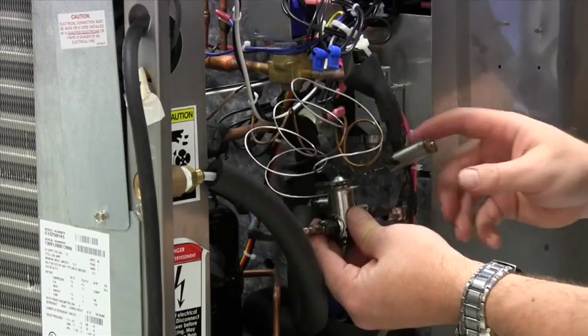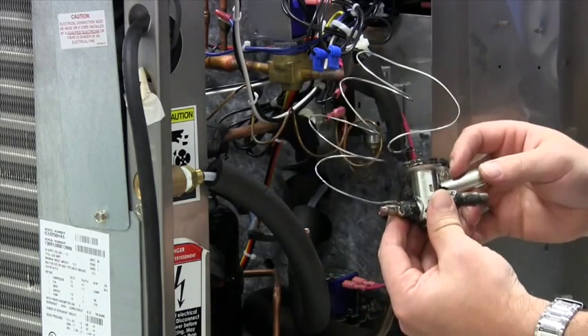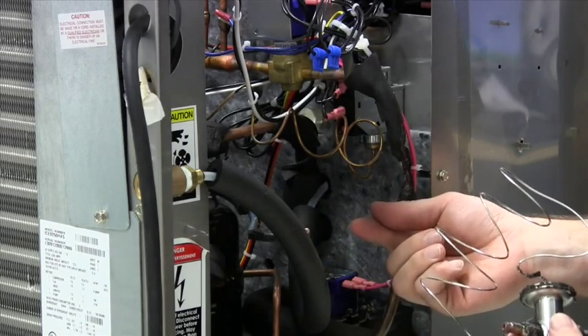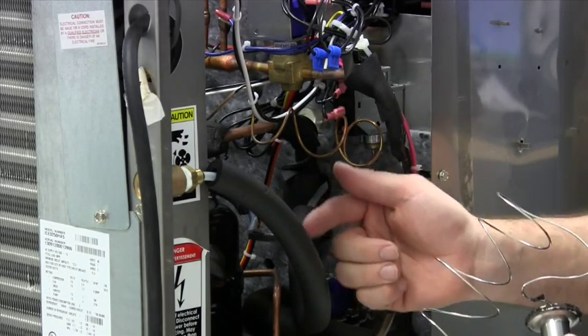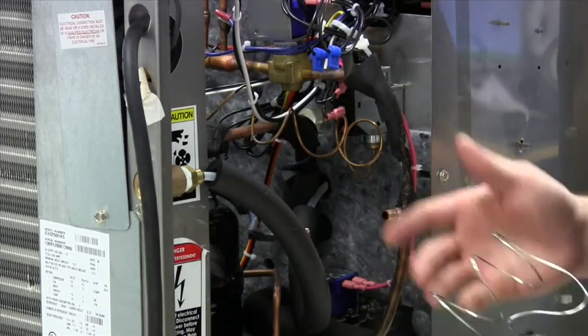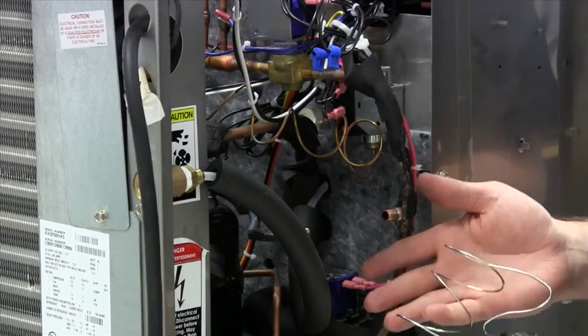We've removed the insulation and cut the old valve out. We have two copper stubs on the ends, taken some sandpaper, cleaned them up, and now we're ready to install the new valve.